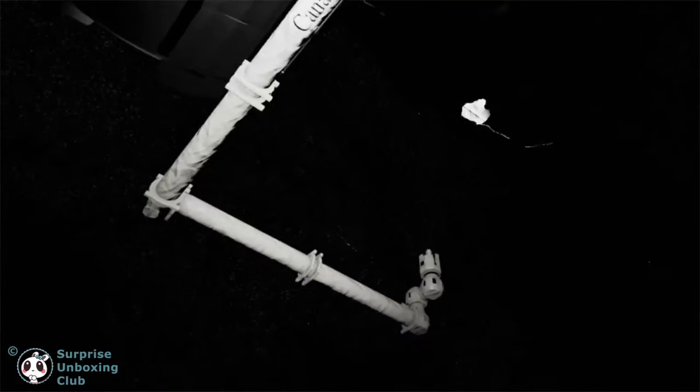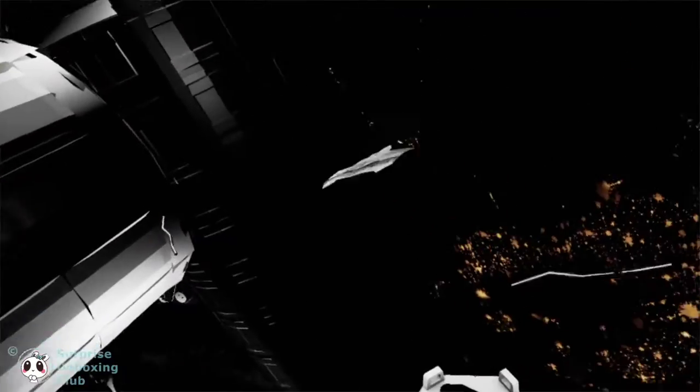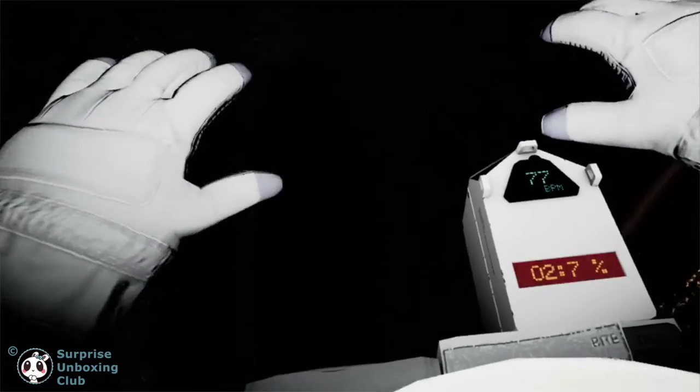Houston, EV-2 is off structure. Repeat, EV-2 is off. Houston, EV-2 is off structure — please copy. EV-2 is loose. Station has lost visual contact. Houston, do you copy? Please confirm.